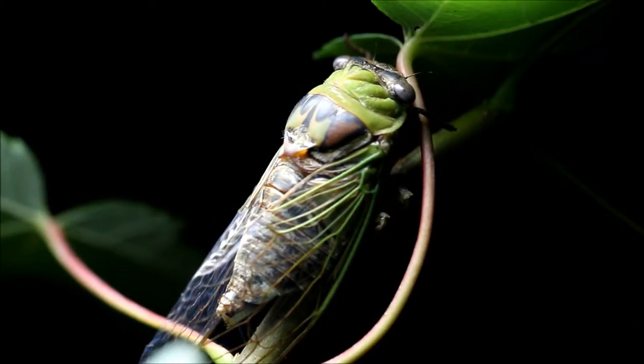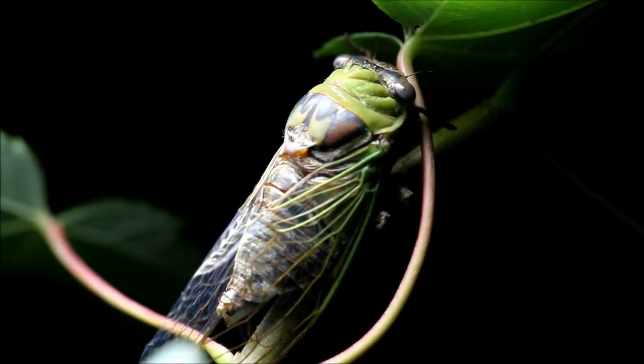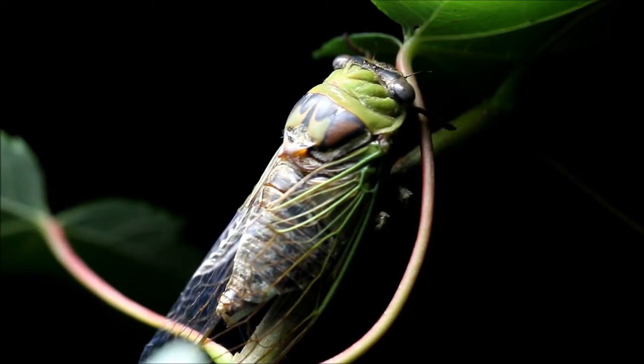This is an experiment to see if a polarizing filter can reduce glare from the back of a cicada. The specimen is a Tobiasin pronatalis, and I'm going to begin rotating the polarizing filter now.